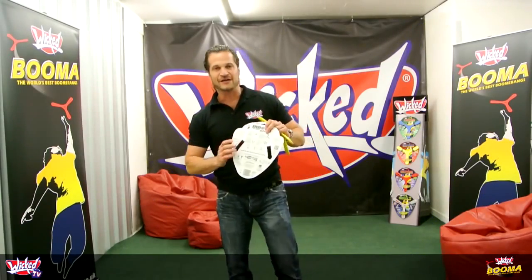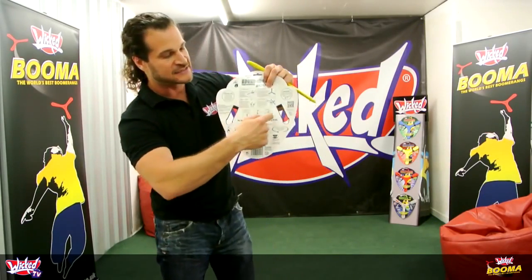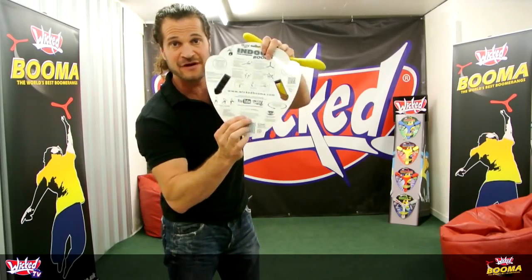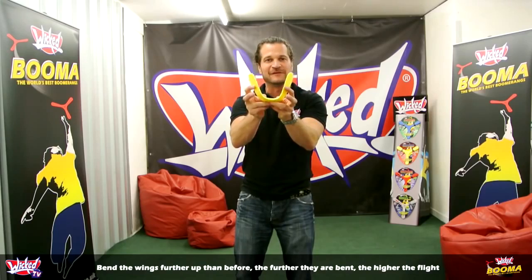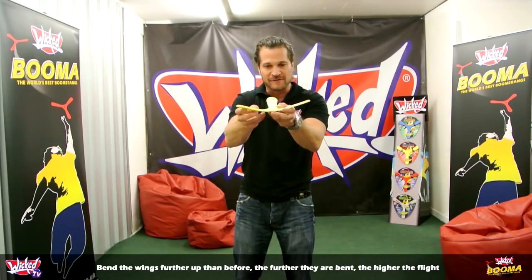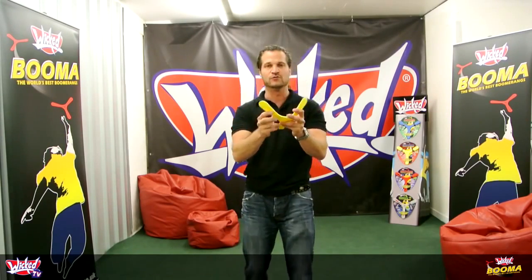Now we're going to show you how to do a high hovering flight. It's got the instructions there, but we're going to actually demonstrate that for you right now. The first thing you do is bend the wings a little bit further than you normally would — a little bit further — which gives it more dihedral, which gives it more lift.